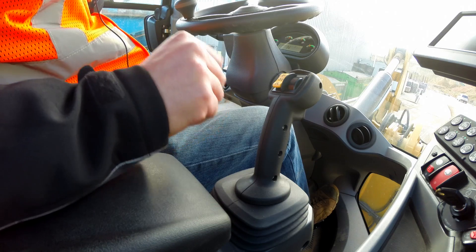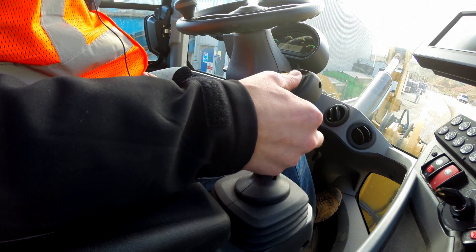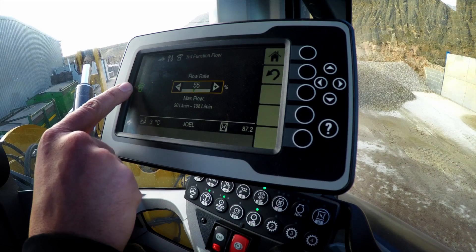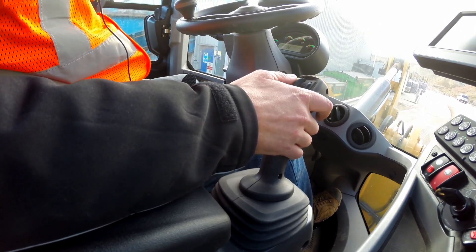You'll get a notification on the banner. And then, through my integrated joystick controls, I can engage that continuous flow. I will get an indication on the secondary display that continuous flow is active. And then I can go ahead and start my brooming.